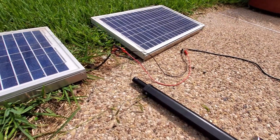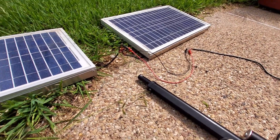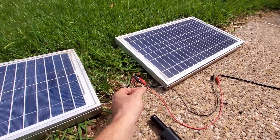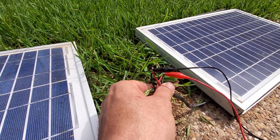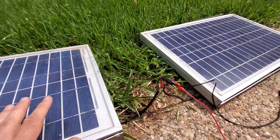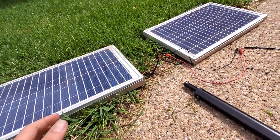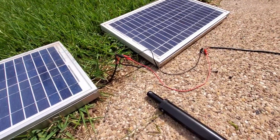Are you thinking what I'm thinking here? I've got these two panels and look how they're wired — negative to positive, positive to negative. So one will generate a positive 12 volts and the other one will generate a negative 12 volts.